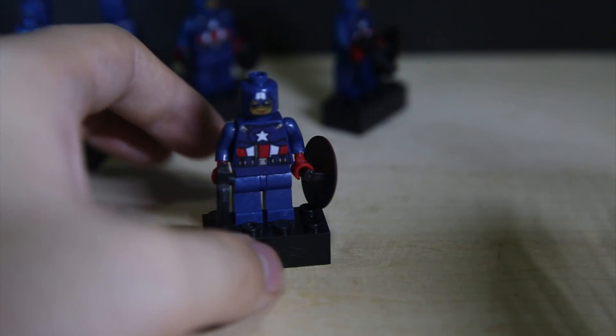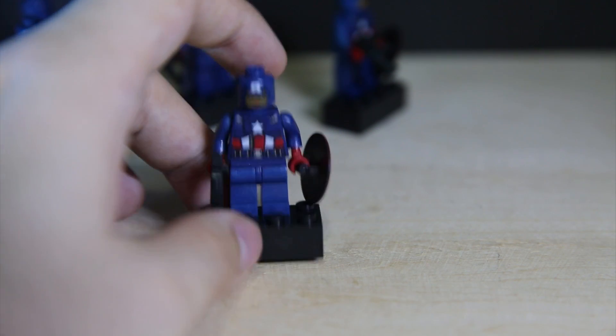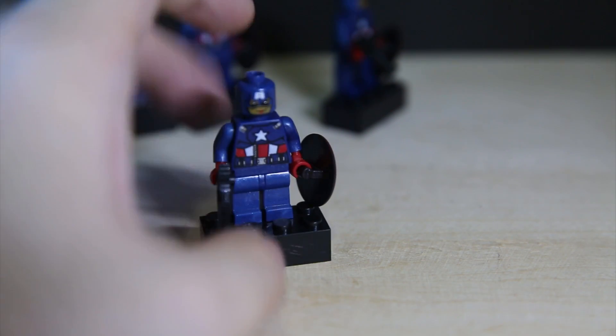They're definitely a lot worse compared to other bootlegs — not the worst, like not like IQ Blocks, but pretty bad.